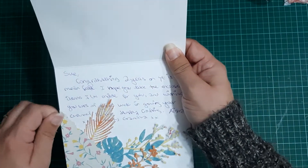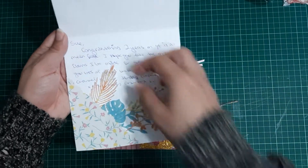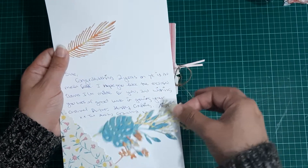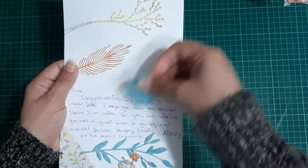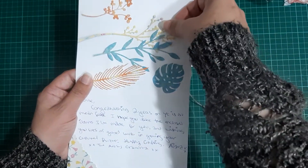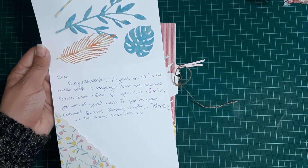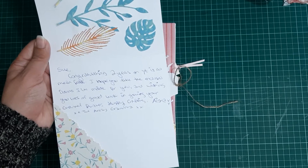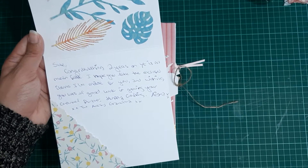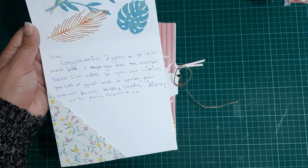I'm not sure where these die cuts came from because they were just lying inside the envelope, but Aisha has gifted me some beautiful dies and die cuts — it's all like leaves and foliage. The card says: 'Sue, congratulations, two years on YouTube is no mean feat. I hope you like the enclosed items I've made for you, and wishing you lots of good luck in growing your channel further. Happy crafting, Aisha, the Artsy Grandma.'